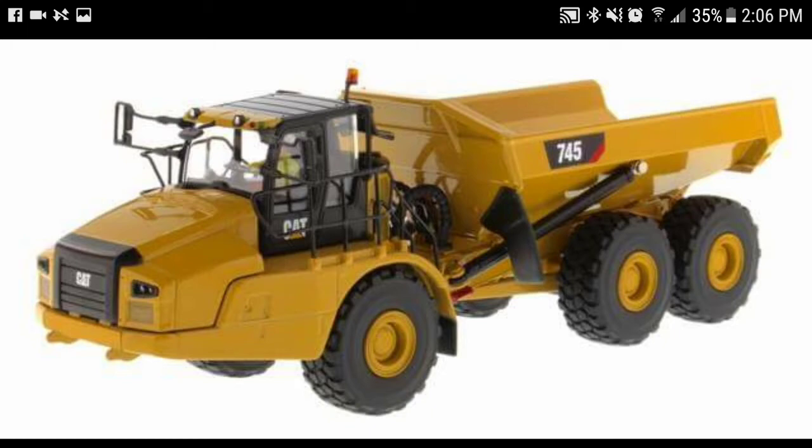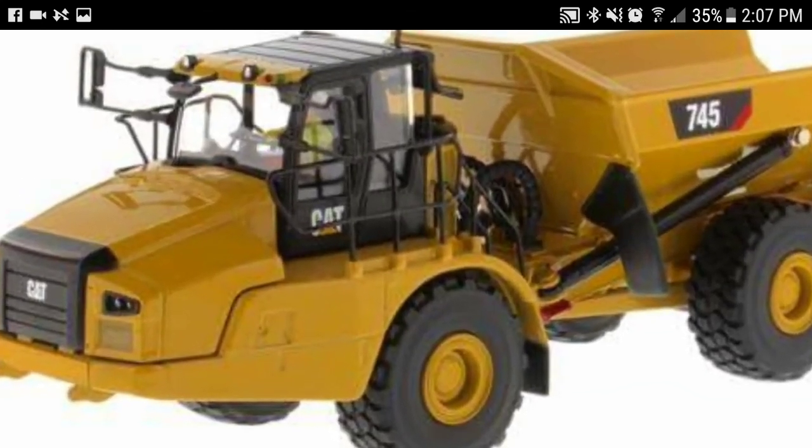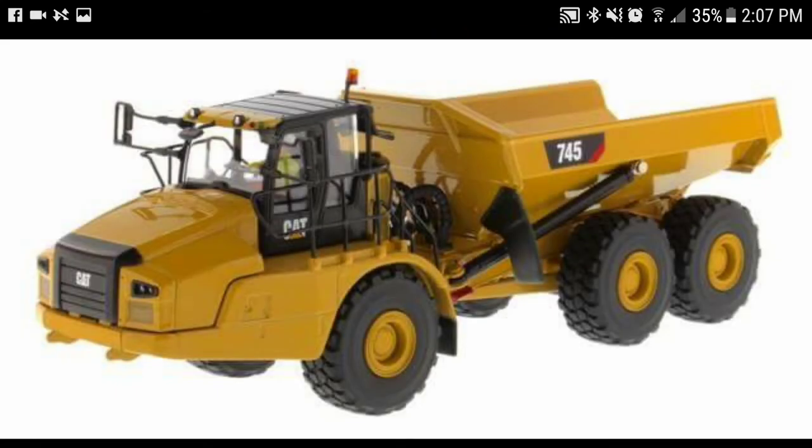I'm really excited to see this, guys. As you can see, we've got the opening hood there. We have the opening hood there, it looks like. Bob will be able to come out of the cab. It's just looking like it's going to be a pretty nice model overall.